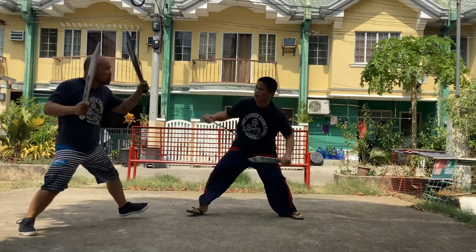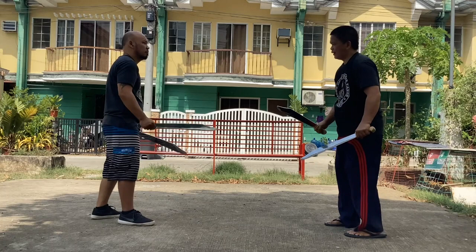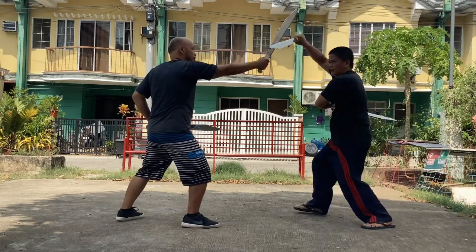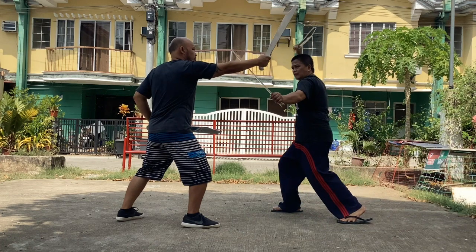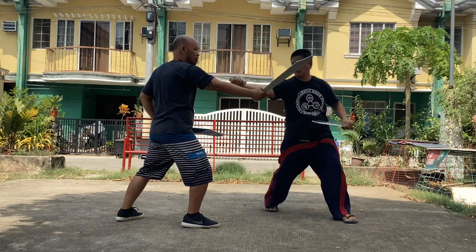Master Michael will attack first on top of the head, and his opponent will execute a backhand rising block to defend himself. At the same time, the left hand is preparing for a backhand slash to the right forearm, followed by a forehand slash to the neck or temple.